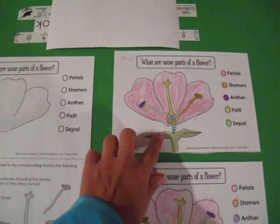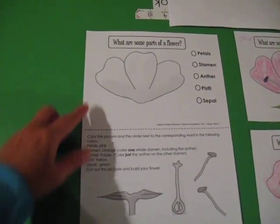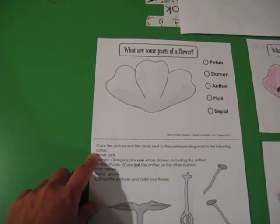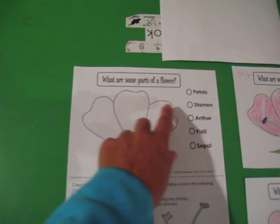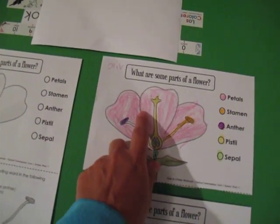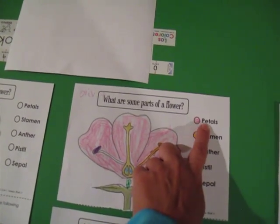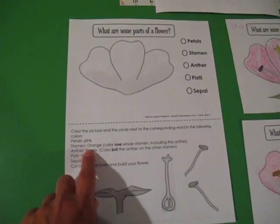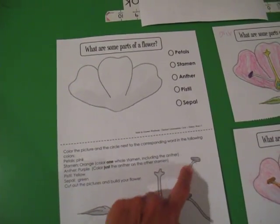The kids will get to cut out all the pieces and build it themselves. The directions say color the picture and the circle next to the corresponding word in the following colors. So petals pink — you color the petals pink and then the circle next to the word petals is going to be pink. When you finish, this is going to be pink and it tells you whatever is colored pink is the petals.